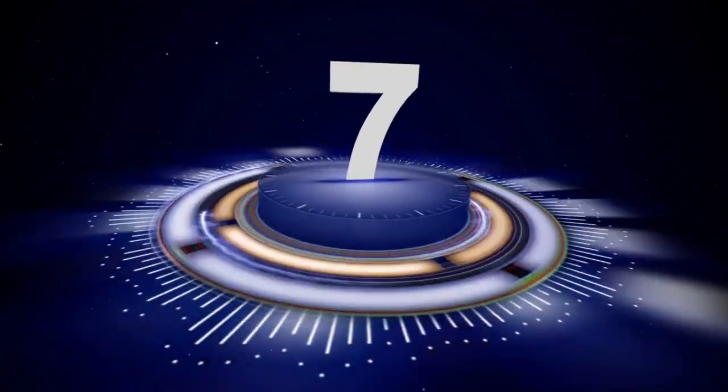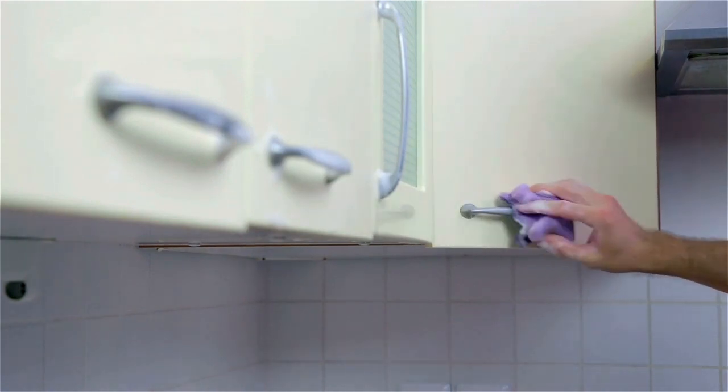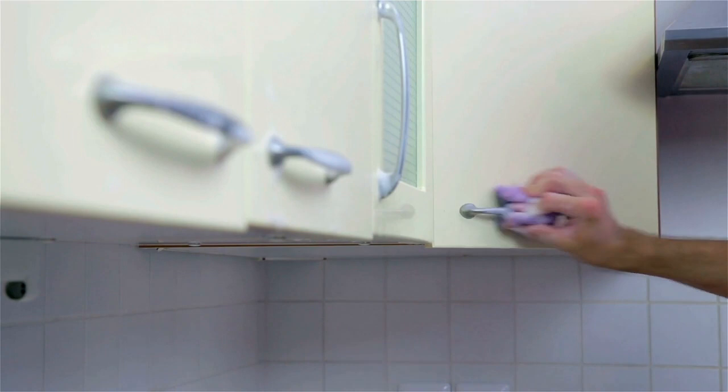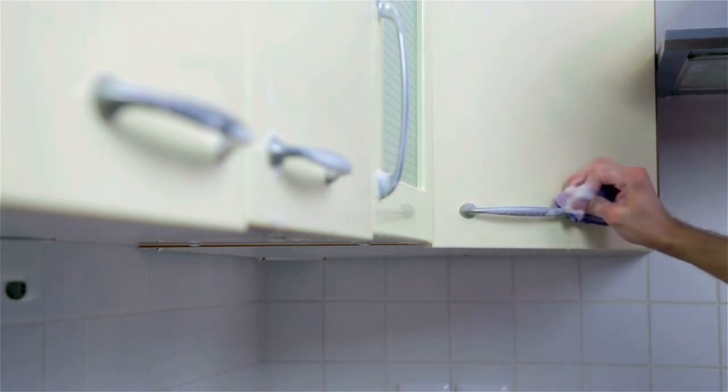Tip number seven, take a good look at your cabinetry in your kitchen and your bathrooms. It's a great time to wipe that down and thoroughly clean all of the exterior surfaces. They sometimes get forgotten, and it's a great time while you're inside over the winter months to pay attention to those details and clean them up really well.